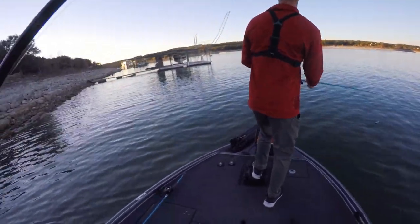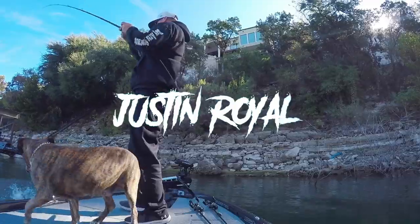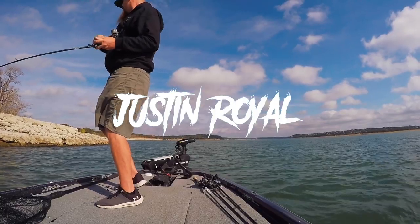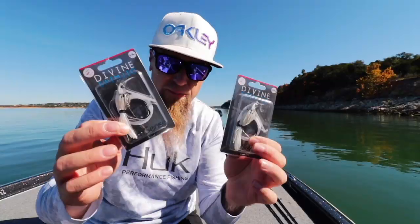What's up everybody, thank you for clicking on the video. If this is your first time tuning in, you need to go back and watch the last video and get caught up because we have a big giveaway going on - this box full of awesome gear from Six Sense Fishing going to one of you guys here on YouTube. Go get caught up, enter the giveaway, you still have a chance to win this stuff.